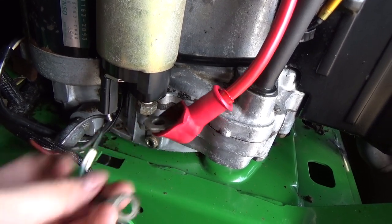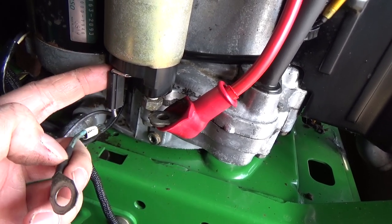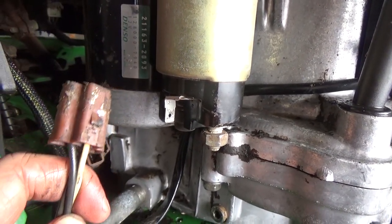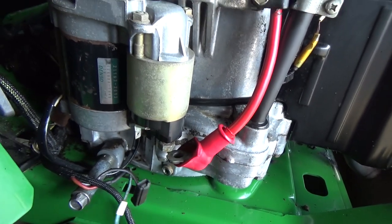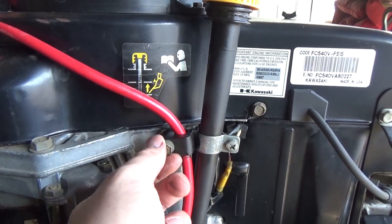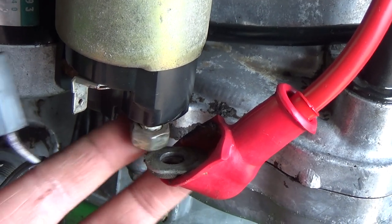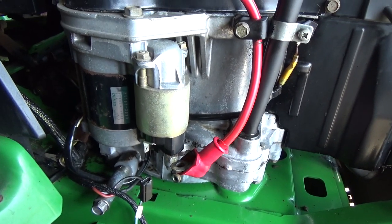I've now disconnected the battery positive as well as the positive that comes from the battery to power the solenoid. We're going to unplug the little ground and once you have your starter solenoid disconnected, come over to your red plug and disconnect that — now we have the electrical side taken care of. I'm sliding my cable back, tightening it up, and putting everything back onto the engine to limit the number of bolts in my tray.